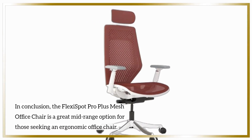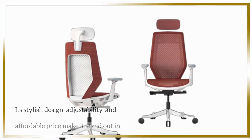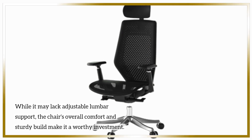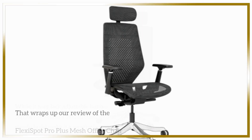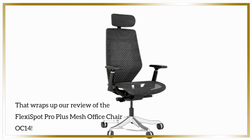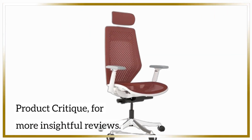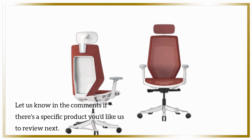In conclusion, the FlexiSpot Pro Plus Mesh Office Chair is a great mid-range option for those seeking an ergonomic office chair. Its stylish design, adjustability, and affordable price make it stand out in the market. While it may lack adjustable lumbar support, the chair's overall comfort and sturdy build make it a worthy investment. That wraps up our review of the FlexiSpot Pro Plus Mesh Office Chair OC14. If you found this video helpful, don't forget to give it a thumbs up and subscribe to Product Critique for more insightful reviews. Let us know in the comments if there's a specific product you'd like us to review next.